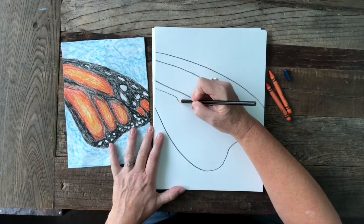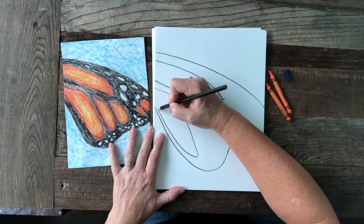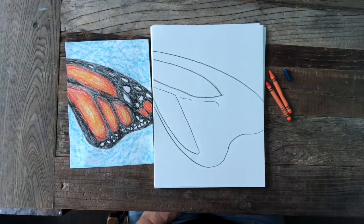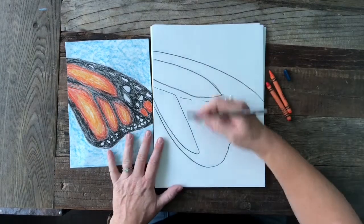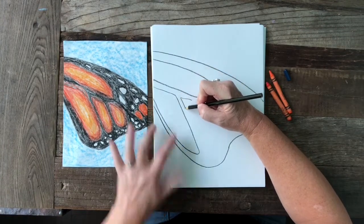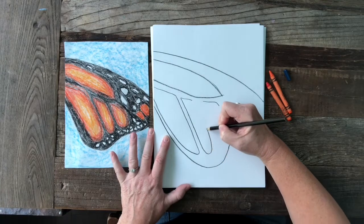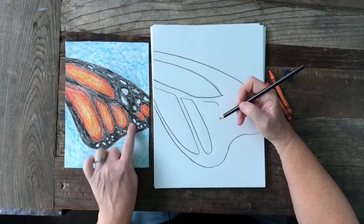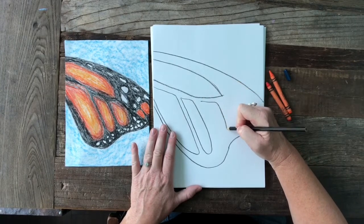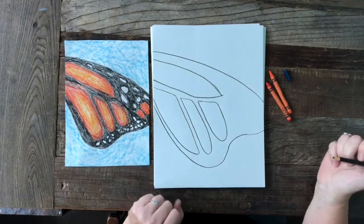We're going to continue down at an angle and then swoop back and up to the edge. This one's a little bit pointier than this one, and that's totally fine because butterflies have different markings — every butterfly is a little bit different, so it's okay if your shapes are not exactly like mine. For the second one I'm going to follow the first line, go down, then round and back up. The last little orange shape is kind of a teardrop, so I'll curve down, curve back, and up.